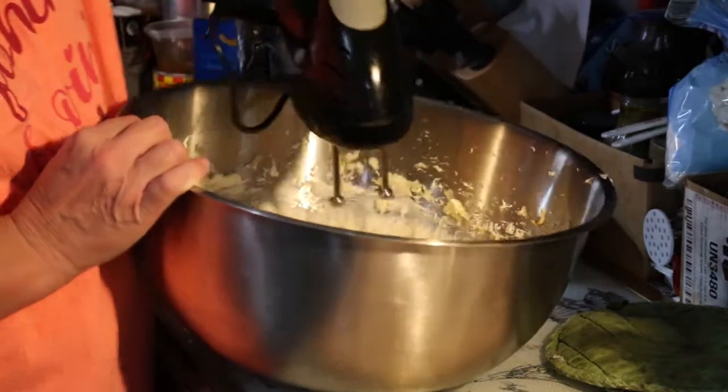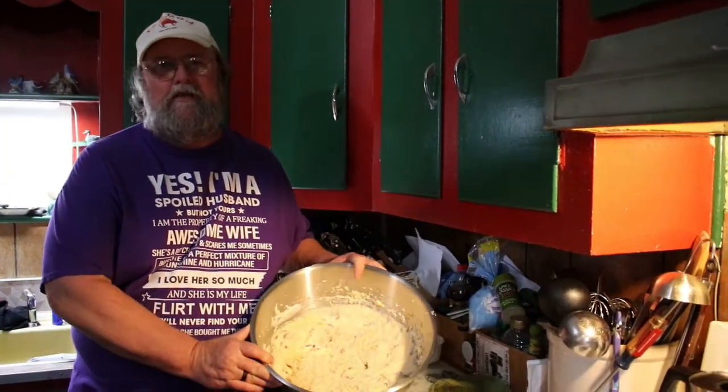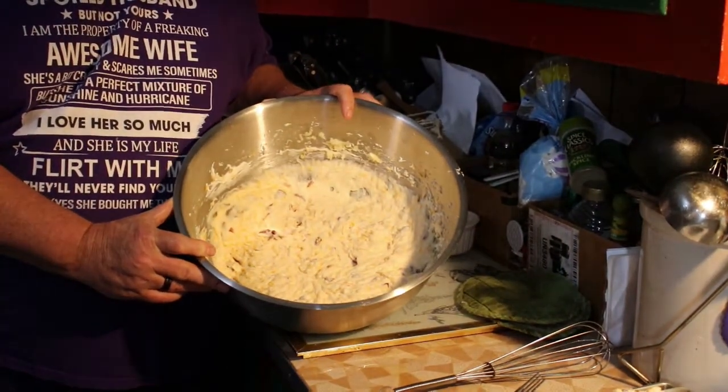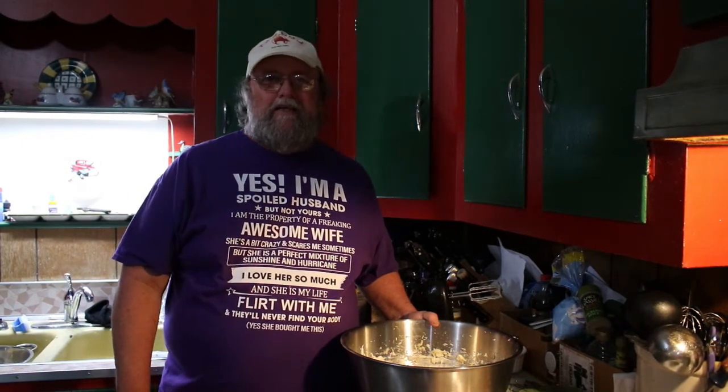There you have it — Miss D's Cajun mashed potatoes! Give it a whirl and see what you think, let us know. Our next door neighbor is over and I got two thumbs up from her, so can't be too bad. We'll see you guys again tomorrow — we're going to be doing a little soup. It's going to be cool and rainy here, so look forward to seeing you then. Take care, guys!